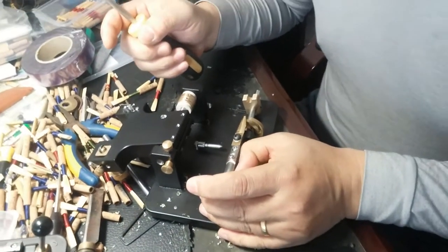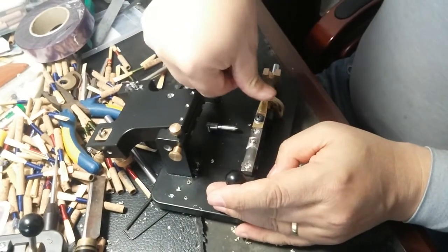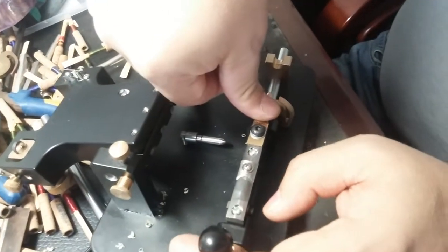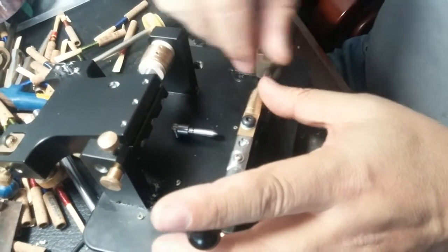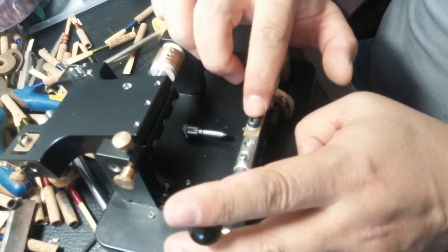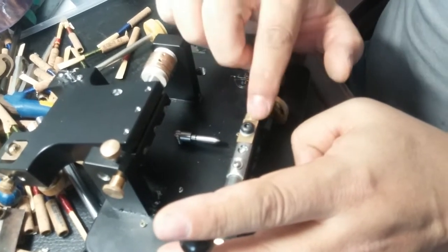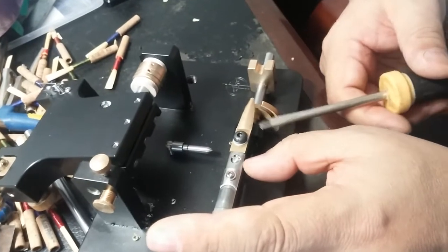In case you lift it up too much, then you have to push here — push at the middle of the plug to push it lower again. Make sure you are not releasing this screw. Do not release this screw; that's very important. This is for the adjustment.